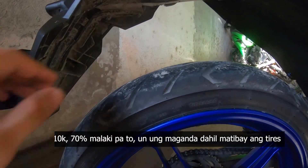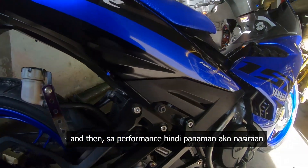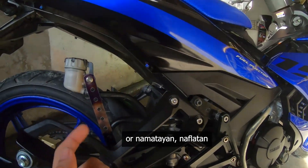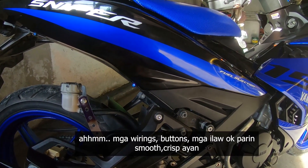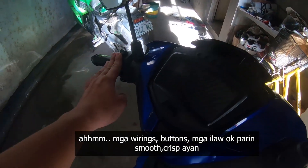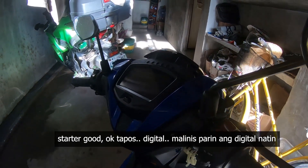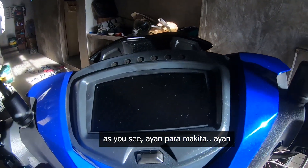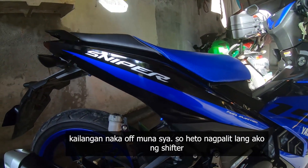Yun yung maganda — matibay yung tires. Sa performance, hindi pa rin naman ako nasiraan, namatayan, o naflatan. Performance okay na okay, walang problema, smooth. Mga wirings, buttons, mga ilaw — okay pa rin, smooth, crisp. Starter — good, okay. Ang digital malinis pa rin, as you see.